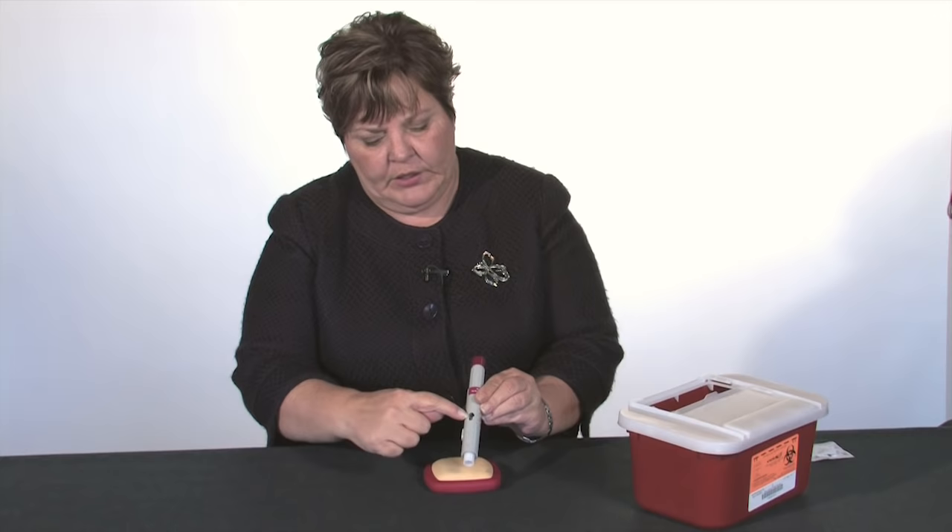So if you can see there, there's a little yellow indicator that came down. It takes about 10 seconds. Once you've finished, you're going to put this in your puncture-proof container, and that is how you inject Humira.